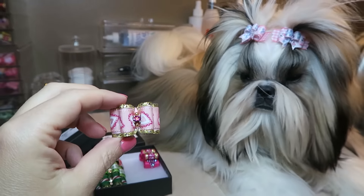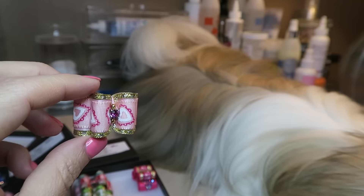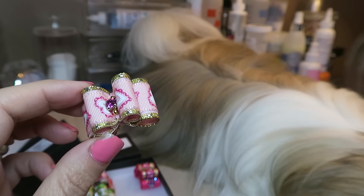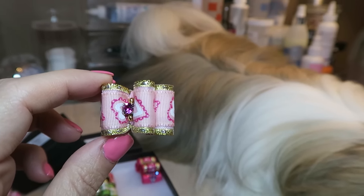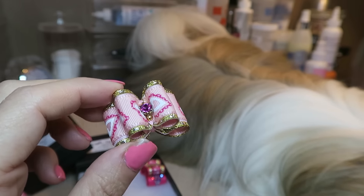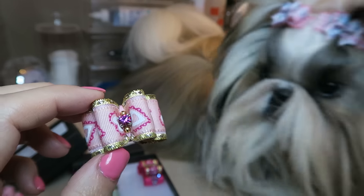This next bow is also from the Valentine's line and this one is so adorable. This is Big Hearts and we're going to wear this any time of the year, because who doesn't love a girl in pink and hearts? It's got a beautiful fuchsia center stone trimmed in gold and I love it.